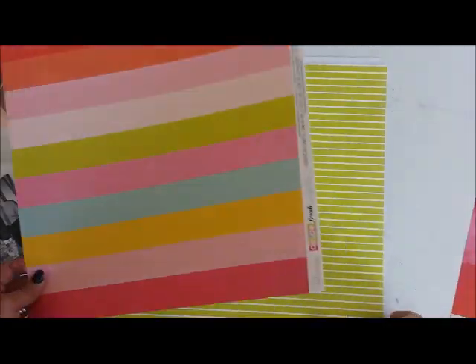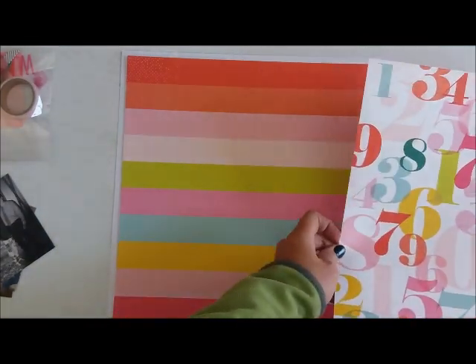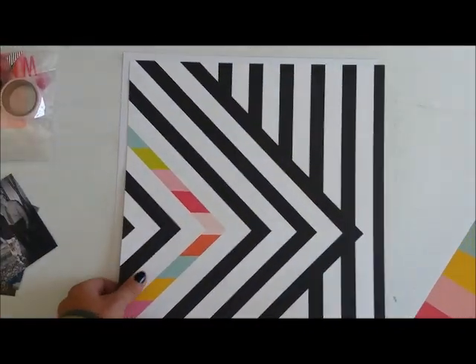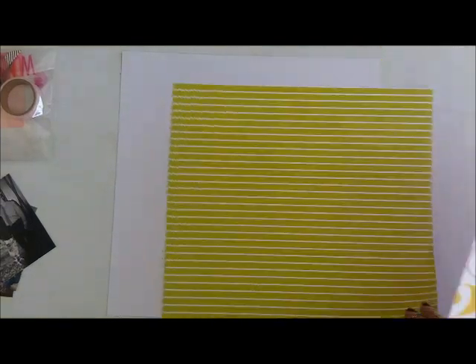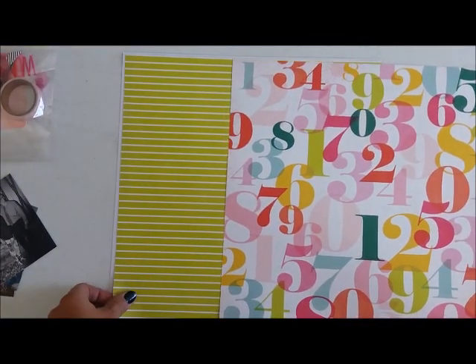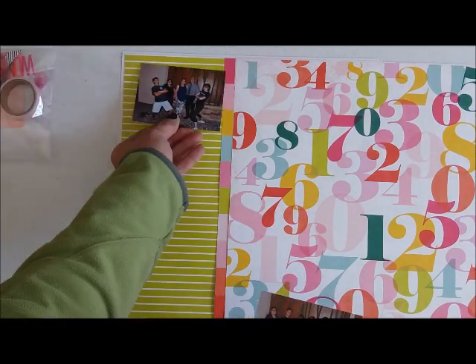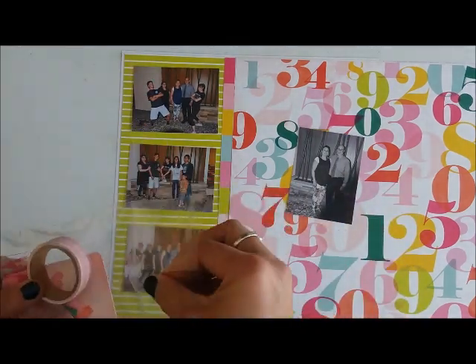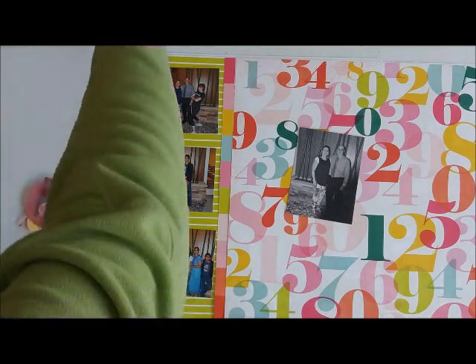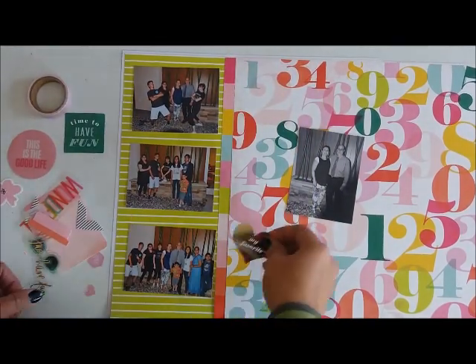I'm going to take a little bit of time just moving things around. I have a sketch in mind already, so I'm moving them to see if they will work with the idea that I have. There's just a bunch of very bright colors with the papers, and it was difficult to showcase them on this layout. I'm going to start with this particular color combination — I like that the green will work well with those colored photos on the left, and the black and white fits perfectly with the colorful number paper on the right.